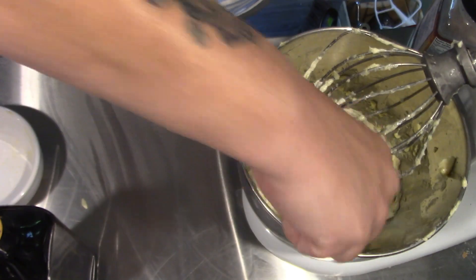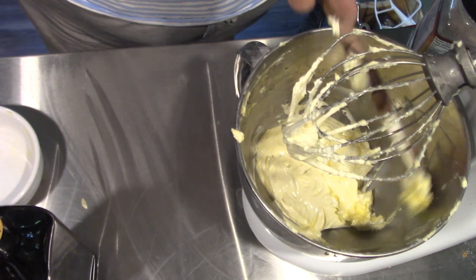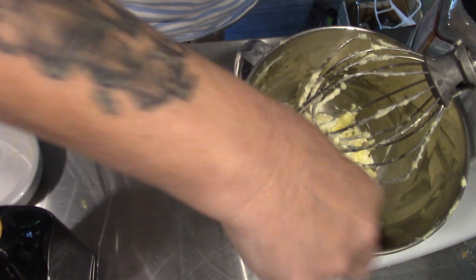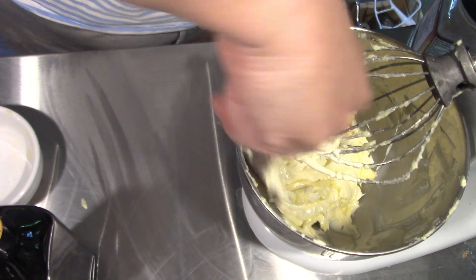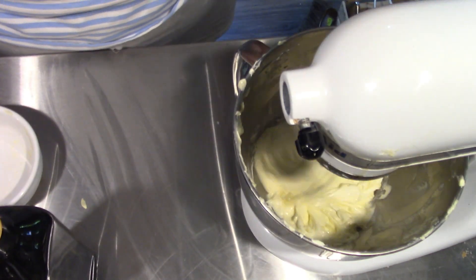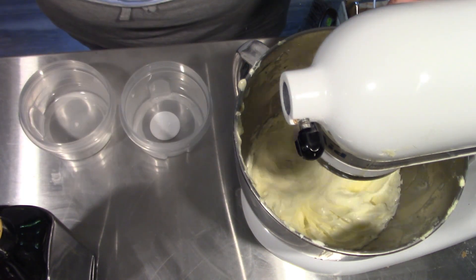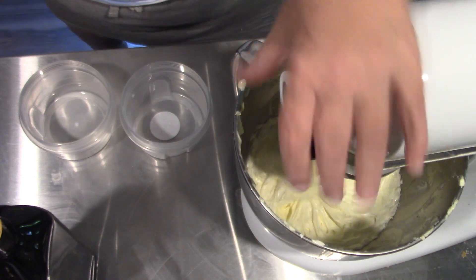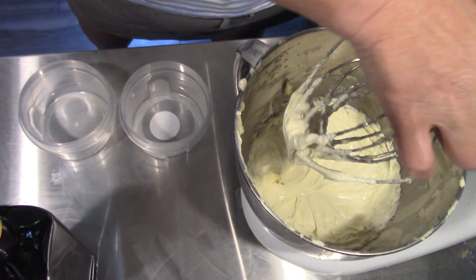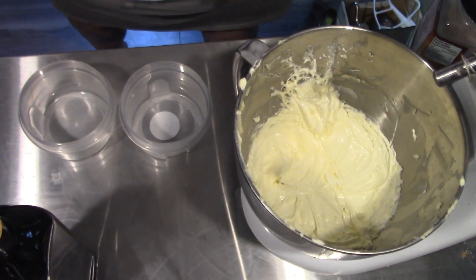Look at that, isn't that beautiful? So I'm just going to scrape it down one more time because we want to make sure we get all the oil emulsified and whipped into that butter. Isn't that beautiful? Just beautiful.